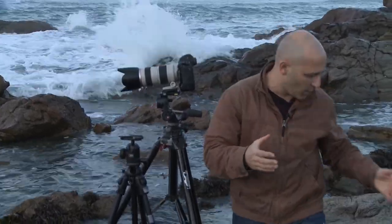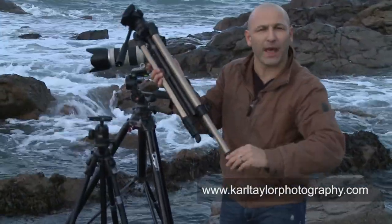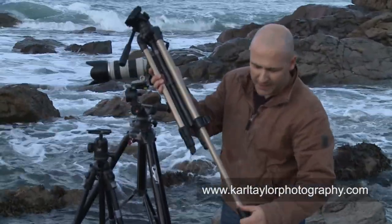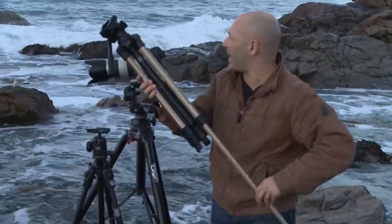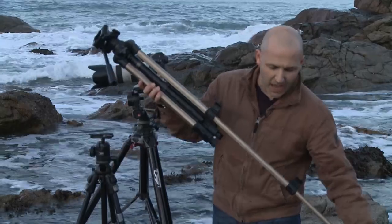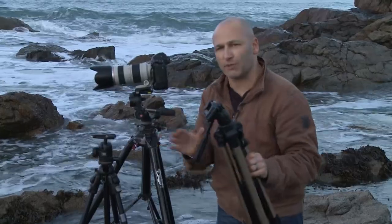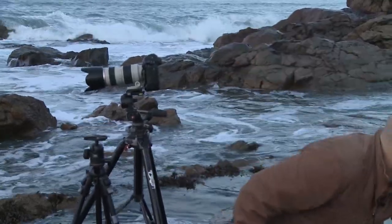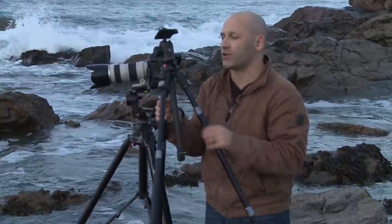That makes it a lot quicker than working with one of these type tripods which has clip release buttons. These clip release buttons mean it's very slow and arduous to actually position your tripod and get it level, so I don't really like these too much. But in saying that, having some tripod to work with is much better than no tripod at all.